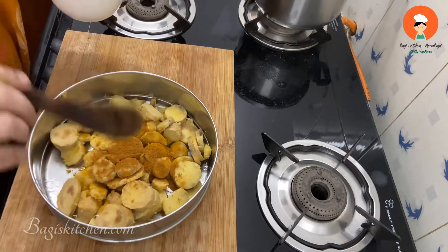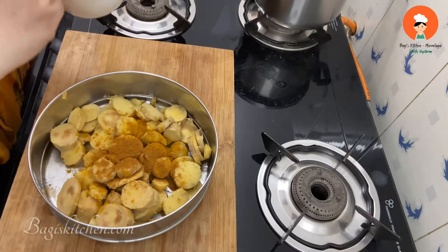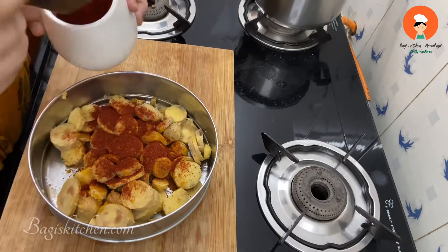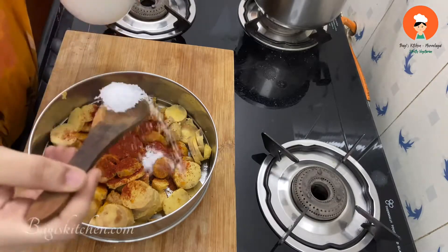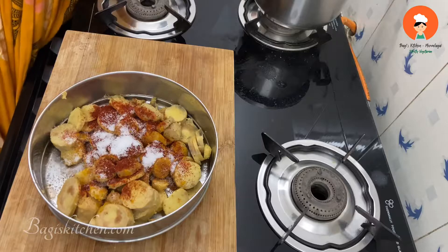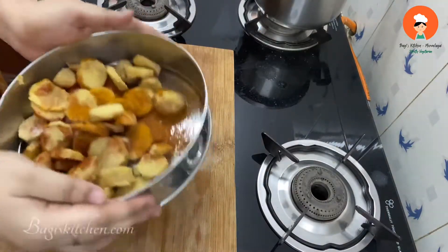Add 1 tablespoon — this is optional. Add 1 teaspoon, then add another 1 teaspoon. Add 1 teaspoon of salt and 3 teaspoons total. Put in 1 teaspoon and pour it all in.